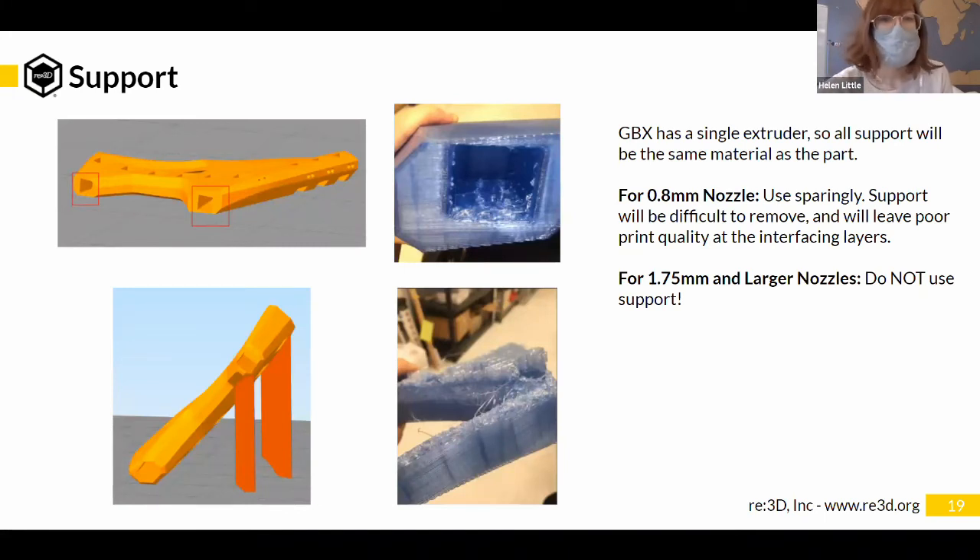These pictures show a chair printed out of recycled RPT pellets on GBX with a 0.8 mm nozzle. The holes in this chair needed support because of their orientation, but that support was also not very accessible to remove. You can see the poor surface quality that resulted. One way to fix this: if you just design those square holes as rhombuses, instead of an overhang you can have a sloped chamfered surface that does not need support.